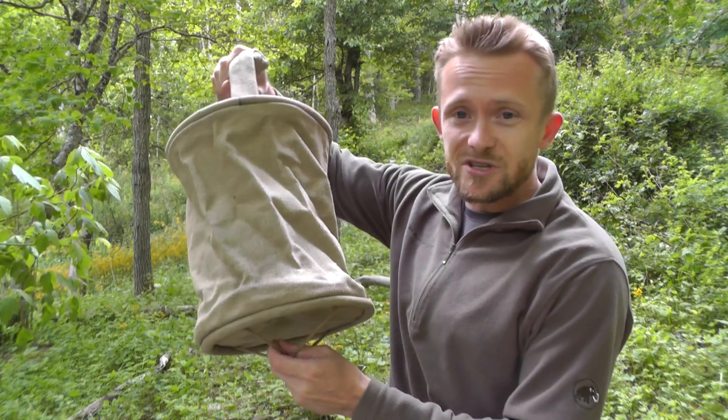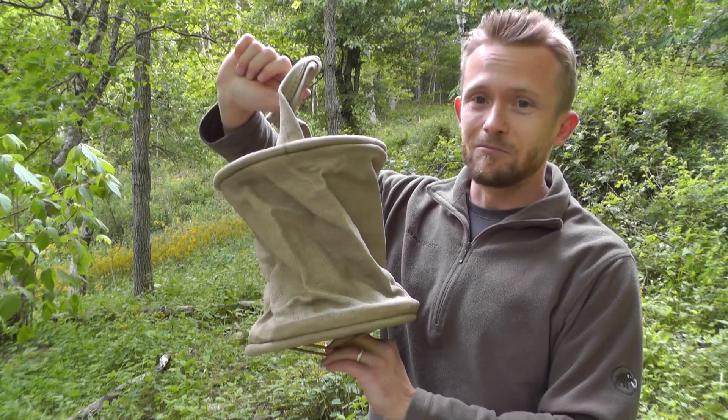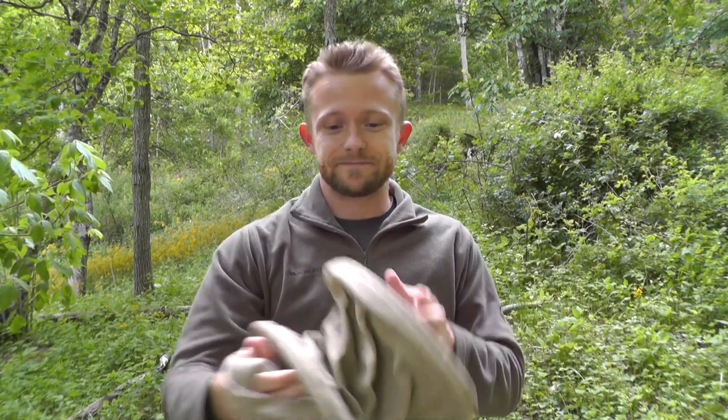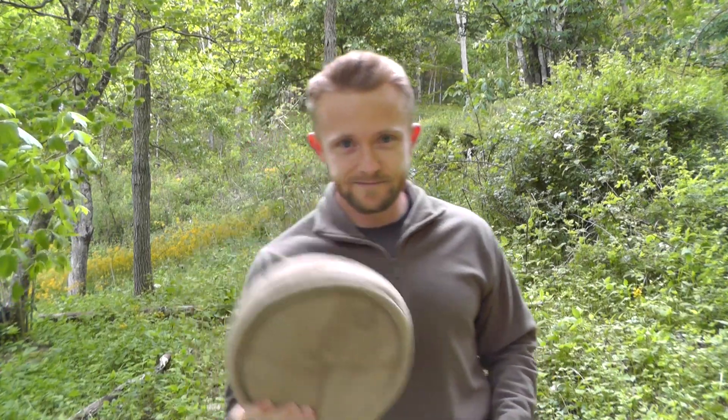That's pretty much it. All you have to do: be a subscriber, tell me your favorite knife, and you could be a winner of one of these most excellent multi-use French canvas water buckets. Guys, if anybody has any questions for me, please feel free to drop me a line. Good luck to everybody. Strength and honor. Take care.